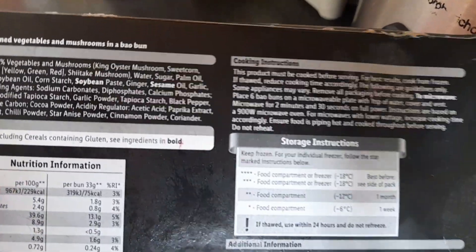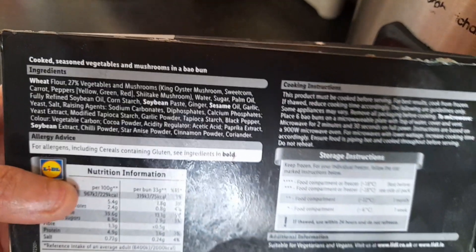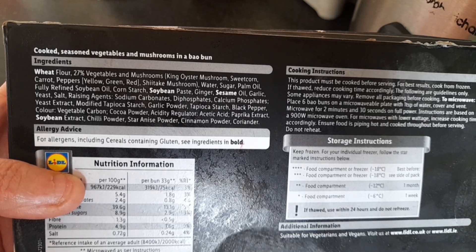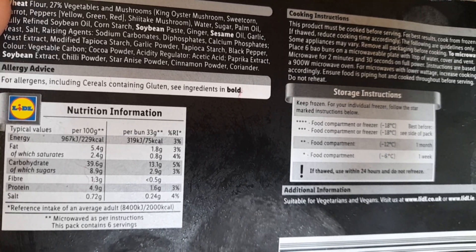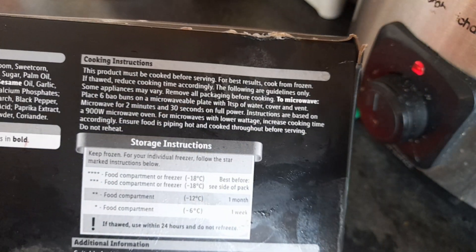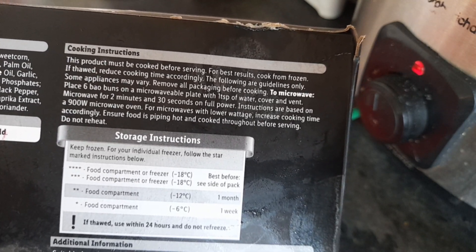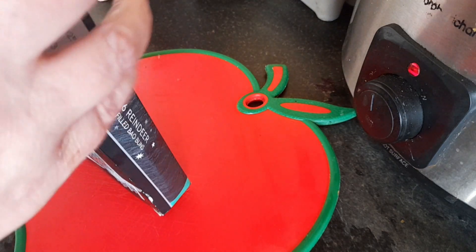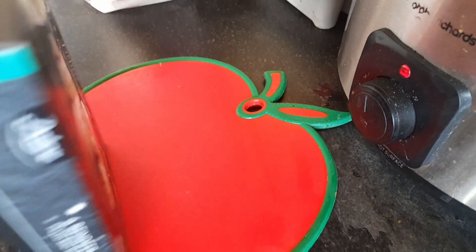It's 210 grams and microwaves in two and a half minutes. There's the ingredients, the nutritional information, and the cooking instructions. I'll only be having two of them because I'll be giving the rest to my daughters.